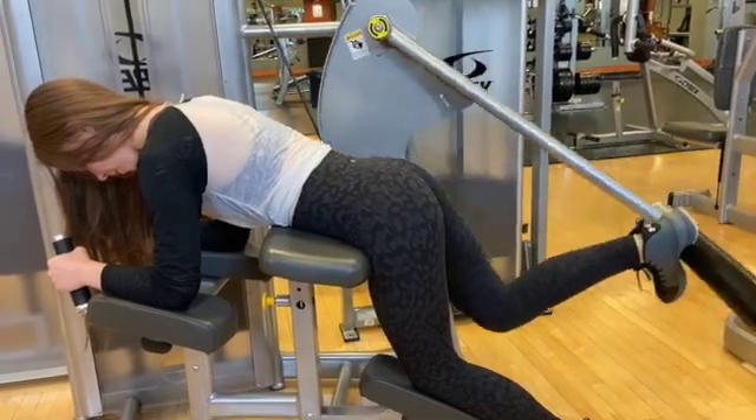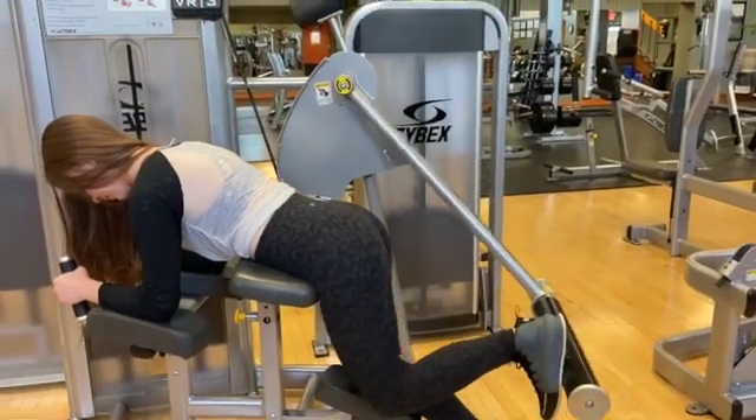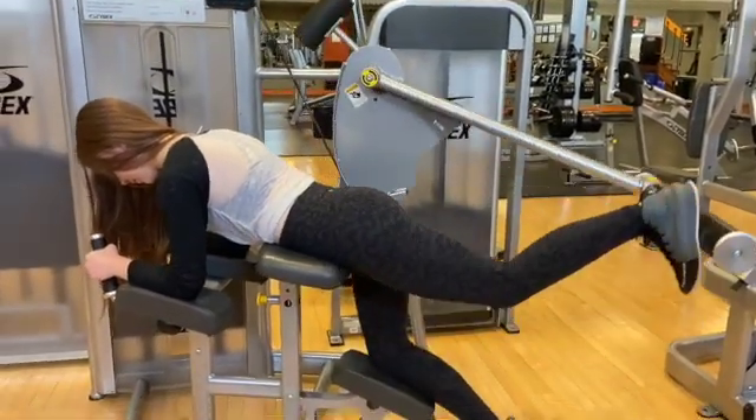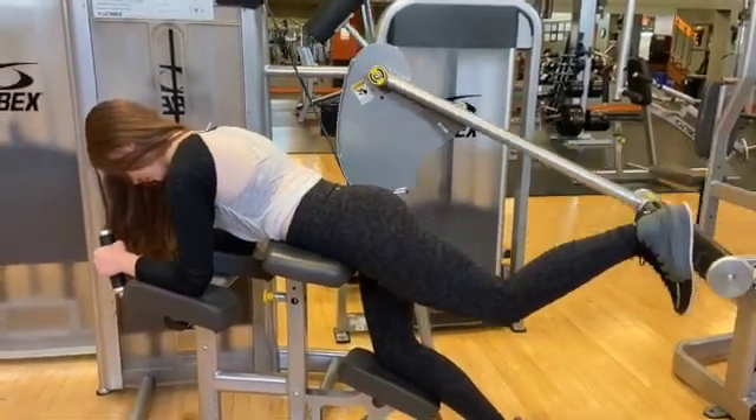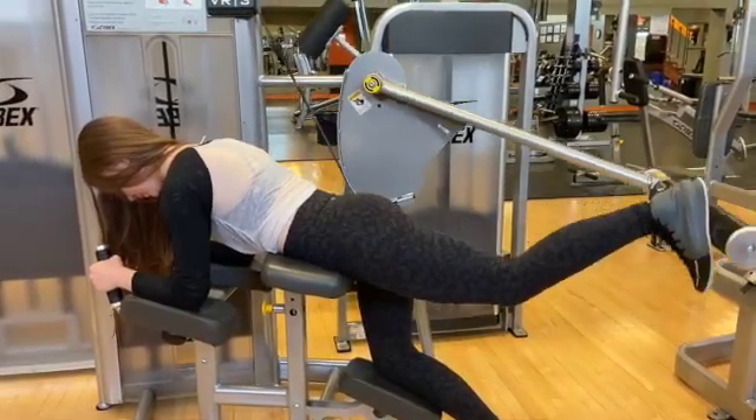Grab onto the black handles. Drive up with your heel in one fluid motion. Focus on contracting your glutes at the top of the movement.